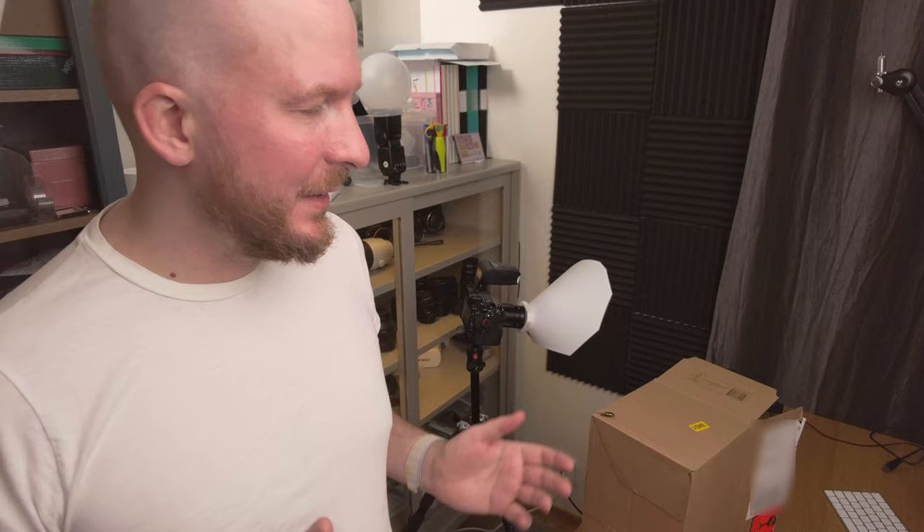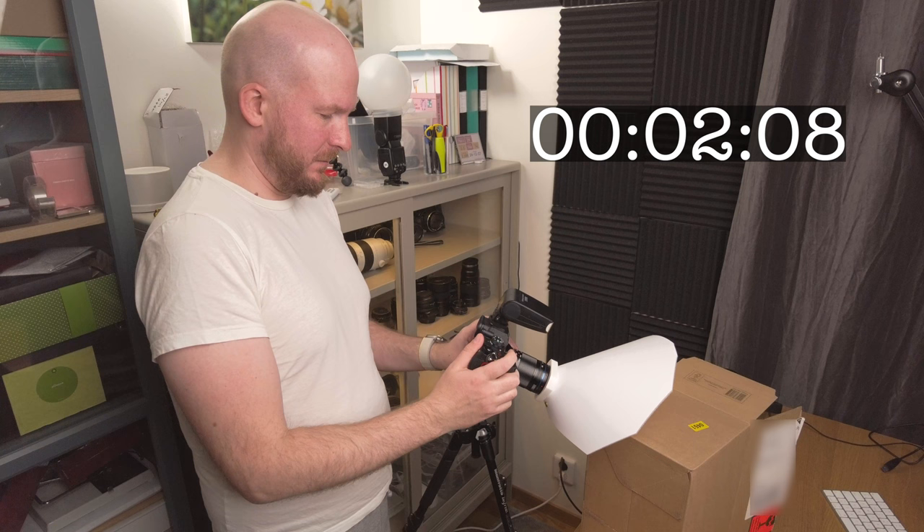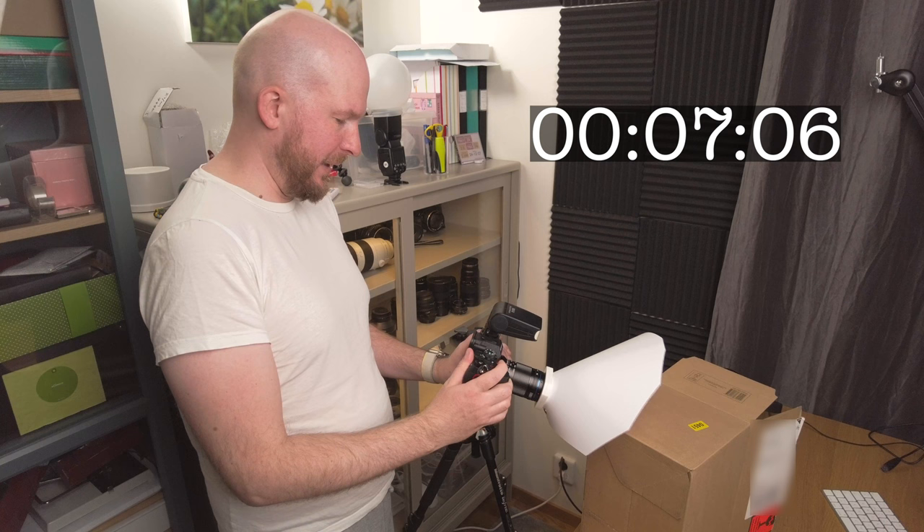Instead, what I like to do — as you all know — is just shoot freehand. That way I can very easily adjust exactly the angle I want, and since I'm using a flash I can freeze the action. It's really simple, and that is my answer to the question that comes again and again about why I'm not using a tripod when doing macro photography. Thank you for watching — see you soon in another macro photography video.